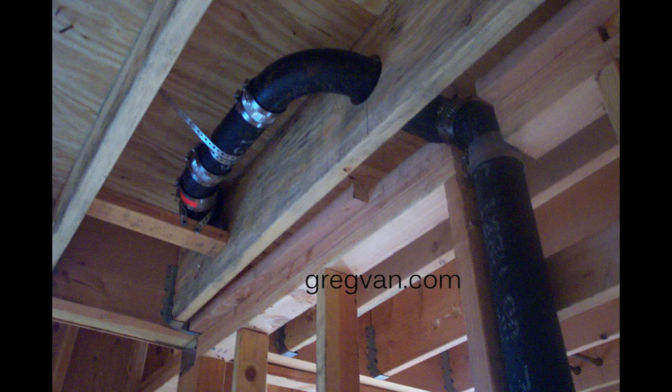Here's a problem you're going to run into more times than I'd like to admit — the plumber drilling holes through your floor joists. This could actually be eliminated. Most plumbers would agree that if this particular floor joist was moved over about eight inches to the left, to where the arrow is pointing, the plumber wouldn't have needed to drill through any floor joists.